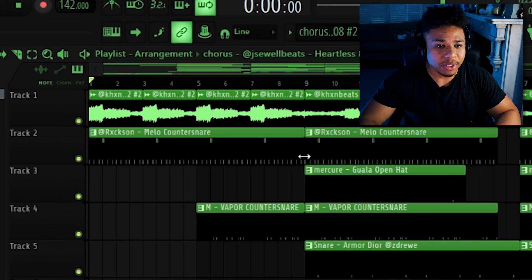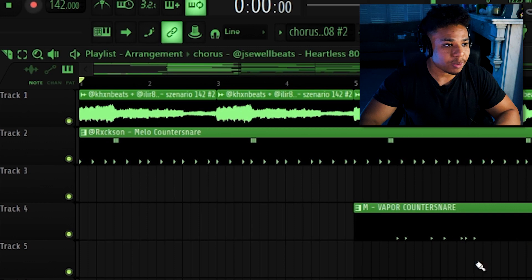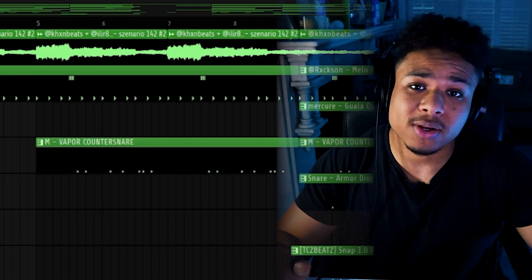For the intro I just chopped up a piece of the main melody and made it repeat itself, then applied half time. I slowly introduced the different counter snare pattern and then threw in this little riser.